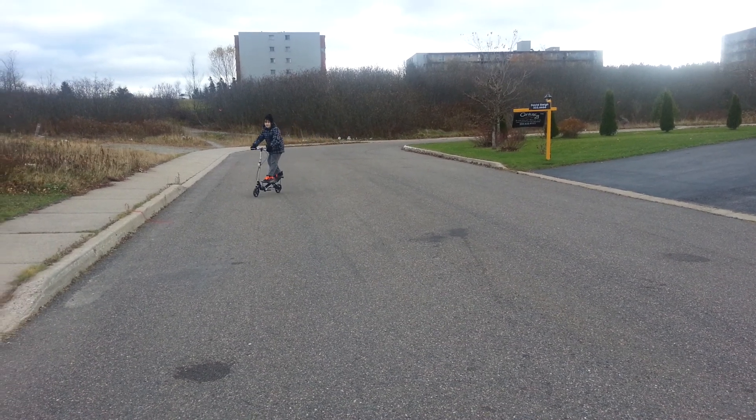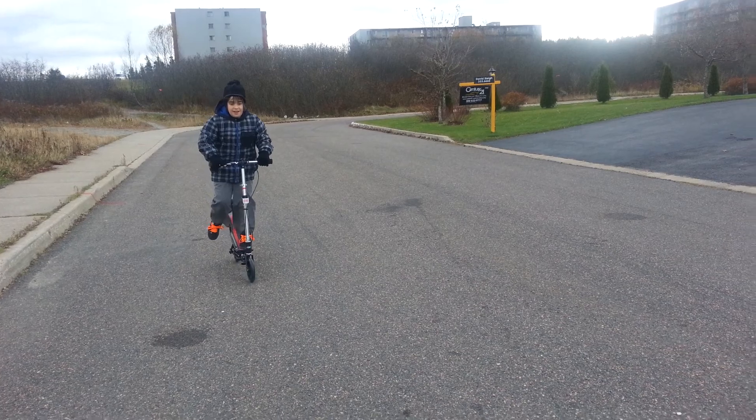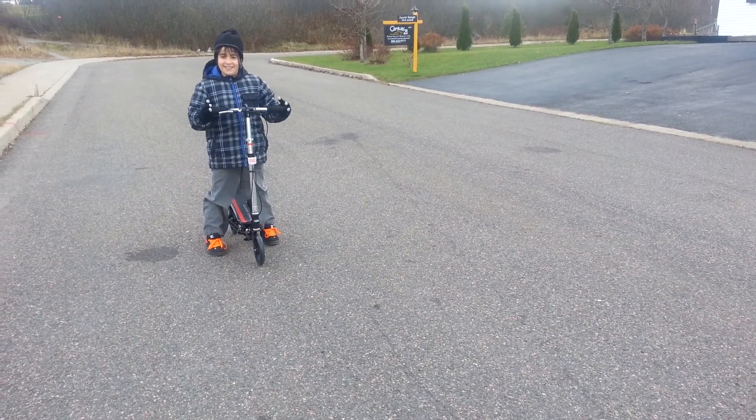Don't forget about your brake. You can use your brake. You should probably have your fingers ready just in case — you should always have your fingers out there in front just in case you want to stop. Because you want to stop with your brake, not jump off.